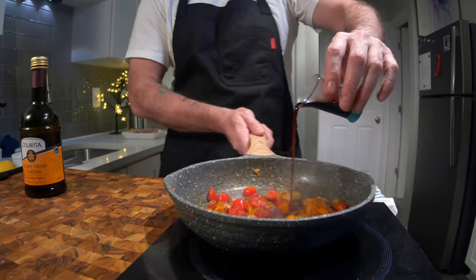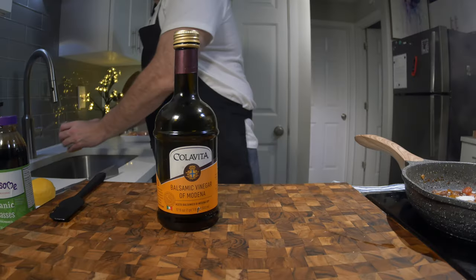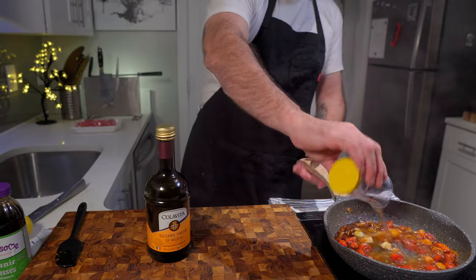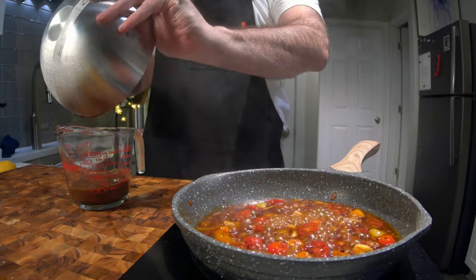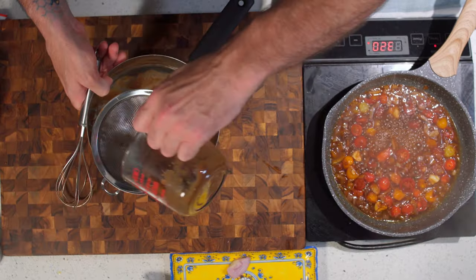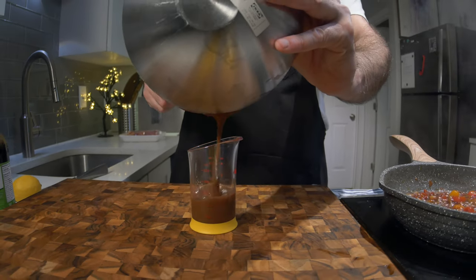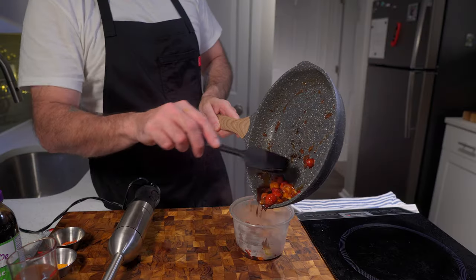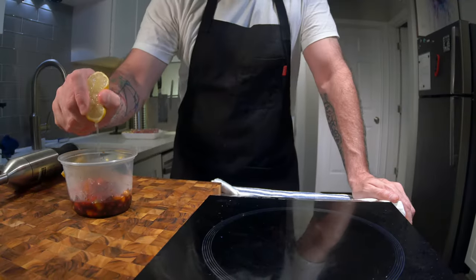Deglaze with balsamic vinegar and add the sugar. Add the water and simmer for five minutes on low heat, then strain the tamarind. Now we have this lovely sweet and sour concoction straight from Southeast Asia — link in the description. A little squirt of lemon for added acidity.